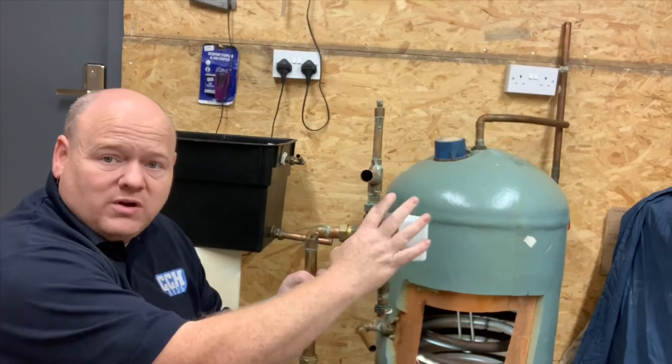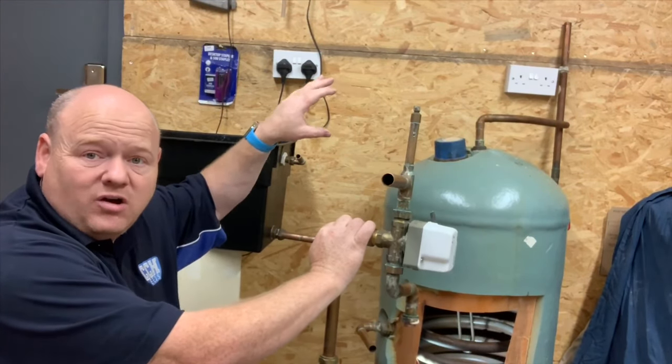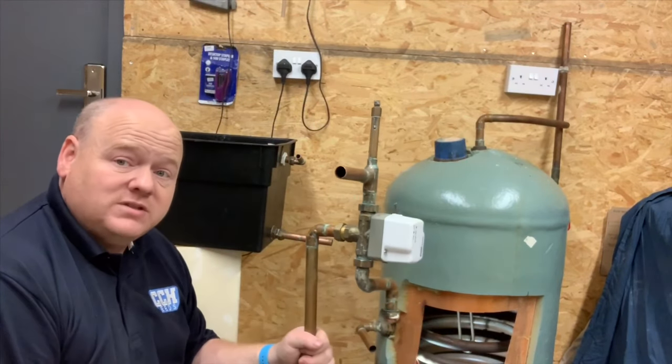B on a diverter valve always goes to your hot water cylinder - B for bath, just remember that and you won't forget. Now I'll pipe some of this up and show you how it works, including how the header tank connects.